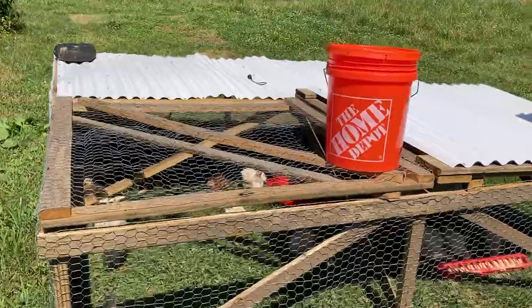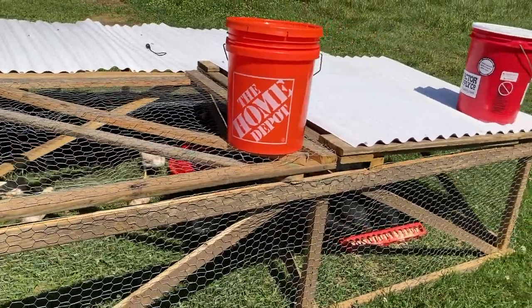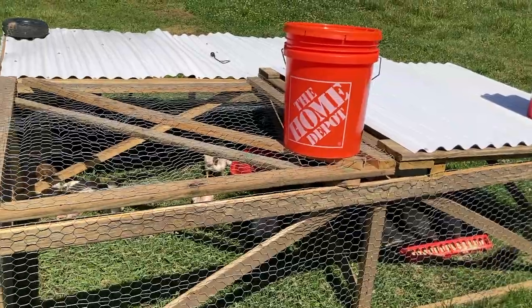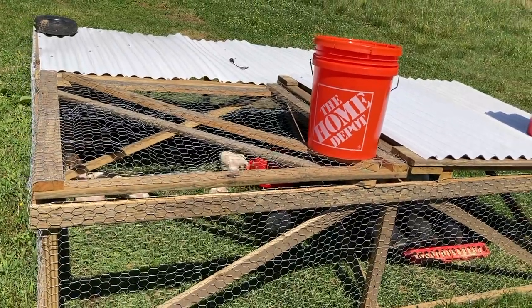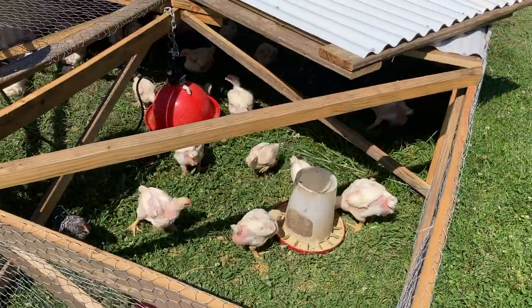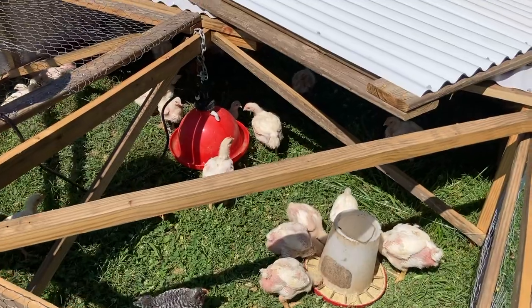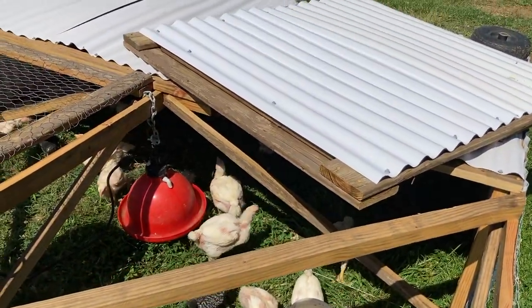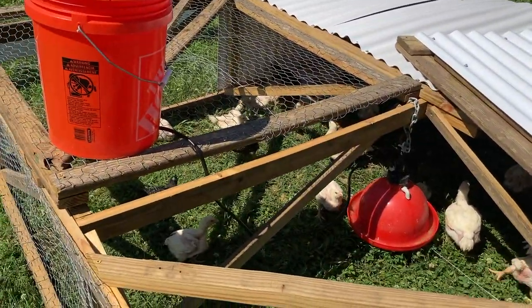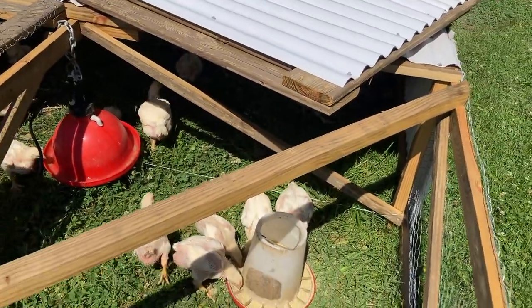It has two removable lids. We do have a second tractor as well that we used last year, and we will get both of them going so we can do more chickens this year. One lid has the roofing panels for shade and the other just has netting so you can see inside. The two panels let us get in and get them out when it's time to butcher.